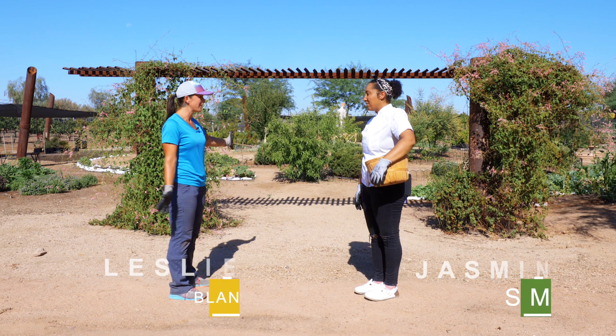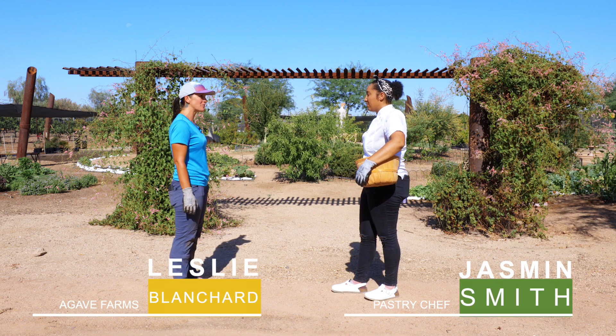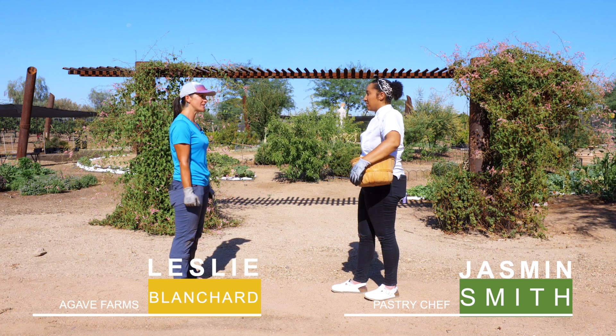Hi Jasmine, I'm Leslie. Welcome to Agave Farms Garden. I'm going to show you where some fruits are that you can use for your pastries today.